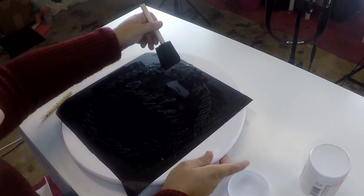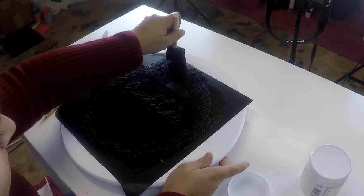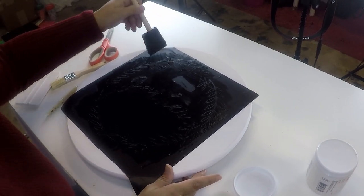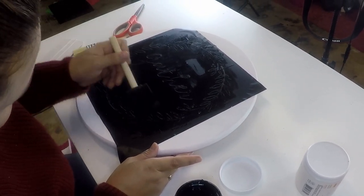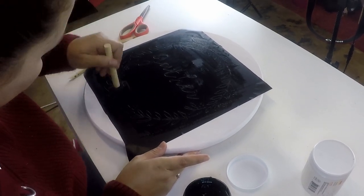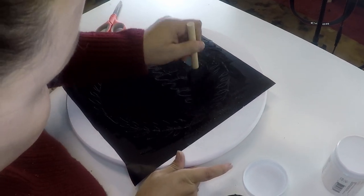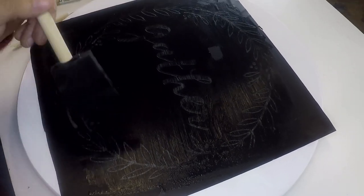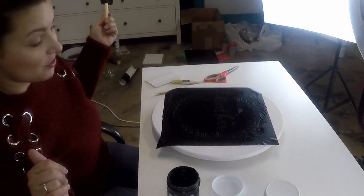The bubbles around the edges really don't matter, but if you do have bubbles in the center where you're making your stencil you can have some issues, so you want to make sure your vinyl is smooth where you're putting your paint. This is just a light layer of black — I don't want it too perfect, I want it to kind of have that worn farmhouse look, like you found it in a hundred-year-old house.